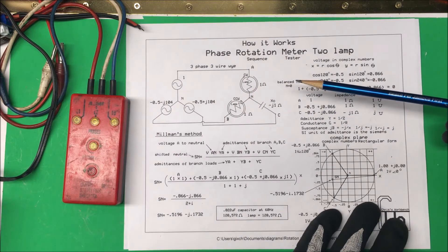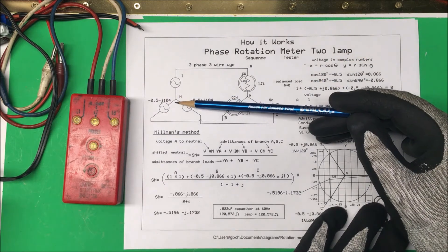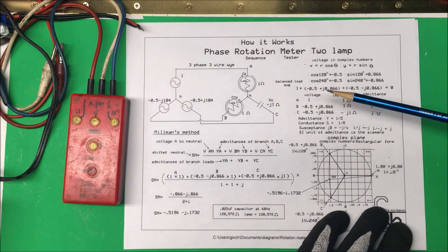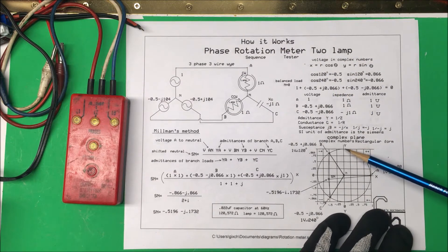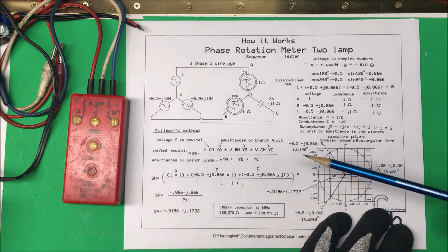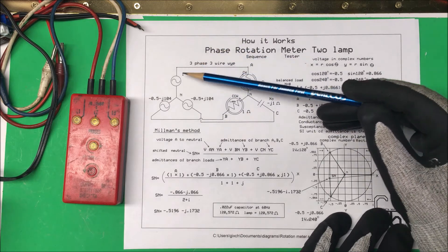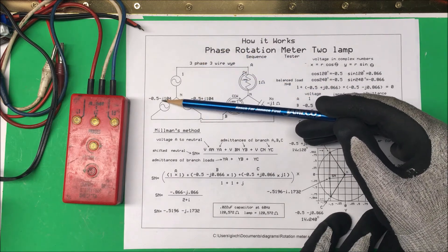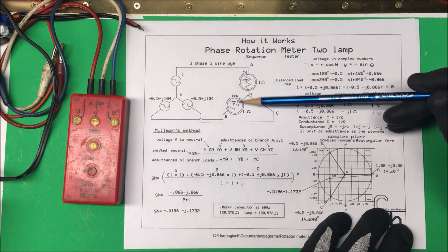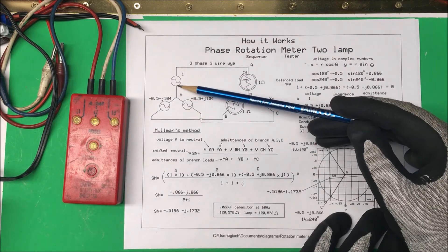In order to do the math here, we're going to take our voltage and convert that into complex numbers, and then we're going to plot it in rectangular form on this complex plane. Instead of using 480 volts, I'm using one volt and one ohm over here — this is going to make our math a lot easier. So we want to take this voltage and turn that into complex numbers.